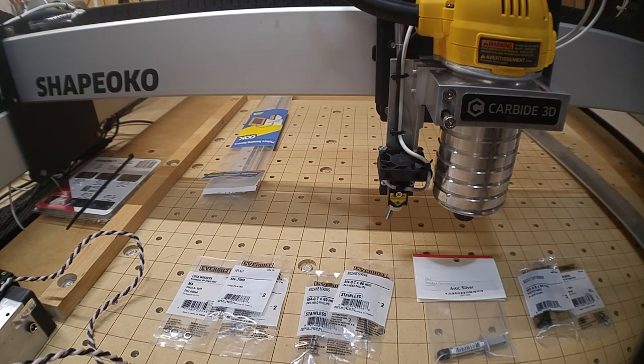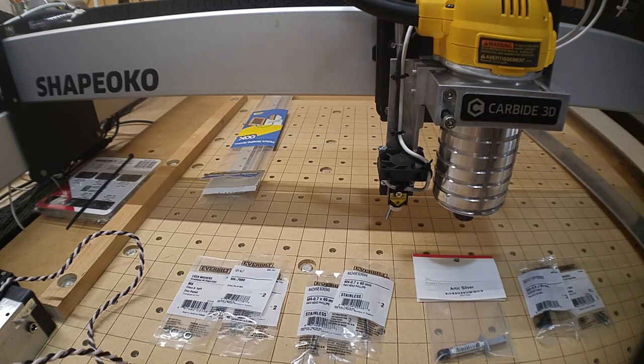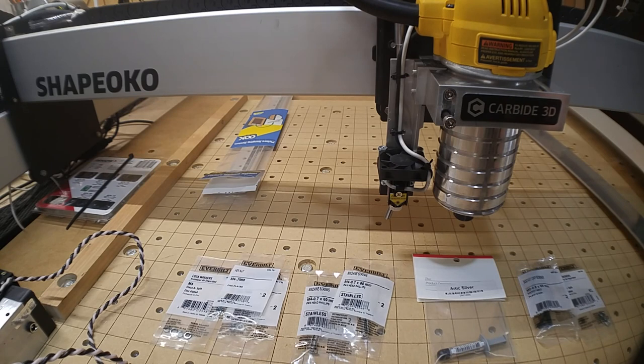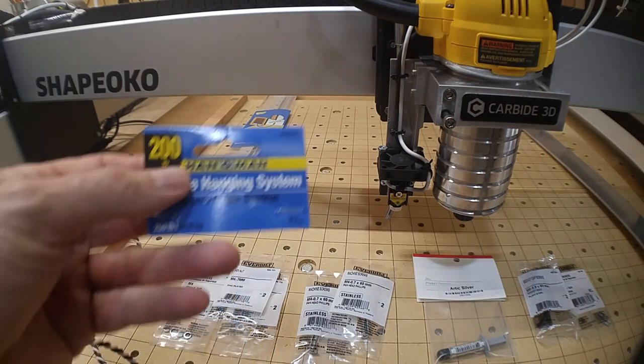I'm not going to mount the laser directly to that angle — I didn't want to permanently bolt the laser to the spindle. I'd like to be able to take it off easily and put it back up quickly without a lot of screwing and unscrewing. I considered magnets, but I'm leery about having magnets around electronics.